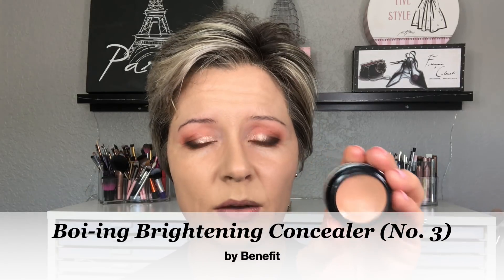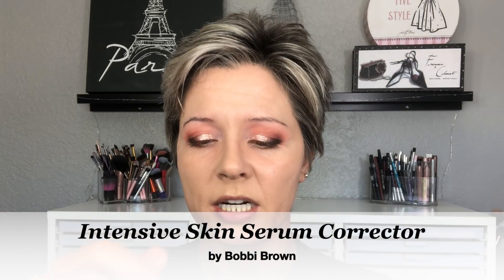Now we're ready for color corrector. If you don't have super dark circles you can skip this step, but if you do, this will make a difference — the goal is the thinnest layer of concealer as possible. My two favorite color correctors are the Benefit Boi-ing Brightening Concealer in shade number three, which is a deeper peach. Depending on the tone of your circles, you choose how dark or light to go. Recently I've also been trying the Bobbi Brown Intensive Skin Serum Corrector in Light to Medium Bright Beige — it's super lightweight and pretty amazing. I'm going to show you with this one today.